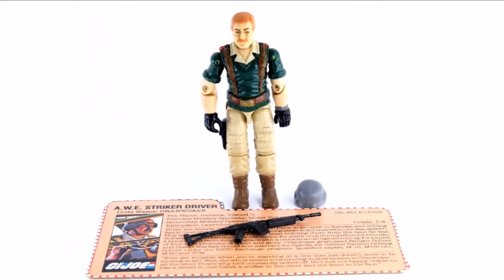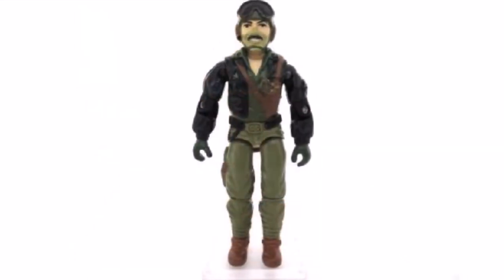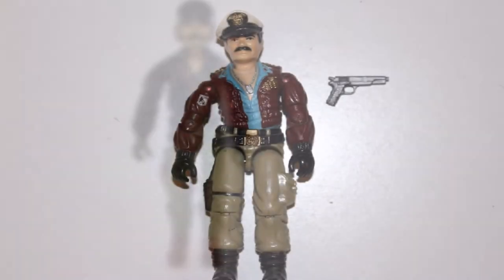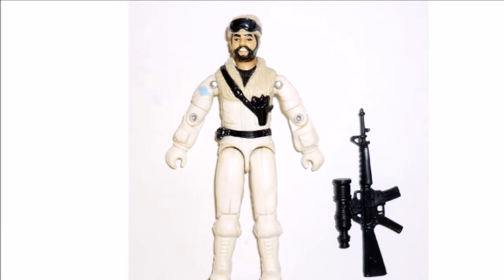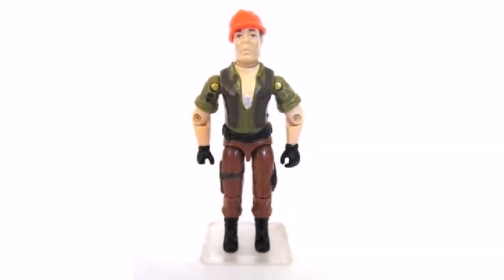Torch version 1. Then we have the Drivers. This one's Crankcase. Then Heavy Metal. Then the really hard one to get, Keel Haul from the Flagg. One of the most common drivers, Frostbite version 1. Then from the Moray, we have the Lampreys version 1. This one was quite rare.